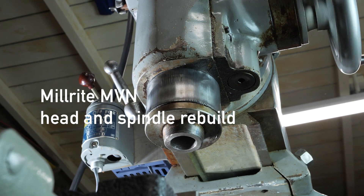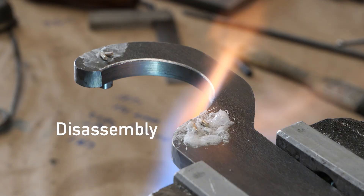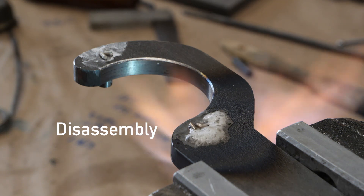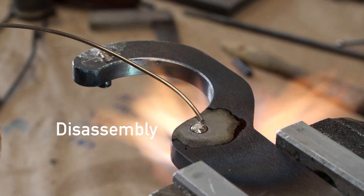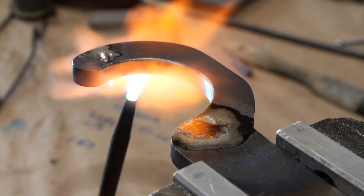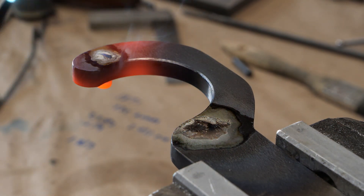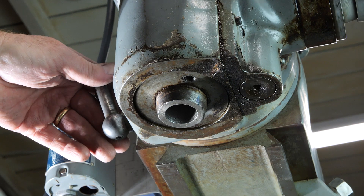My Millwright milling machine — the perfect shop-size mill for a home shop, like a three-quarter size Bridgeport — had a lot of growling noise coming from the spindle. I also noticed the spindle runout was about five thousandths at the cutter end, and that's a lot. So I figured if it was that bad, I didn't have much to lose by tearing into the head.